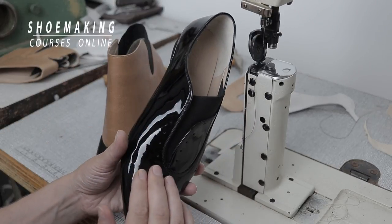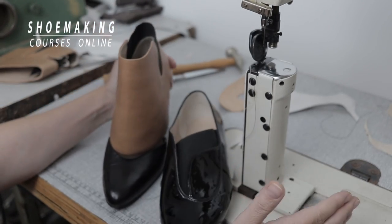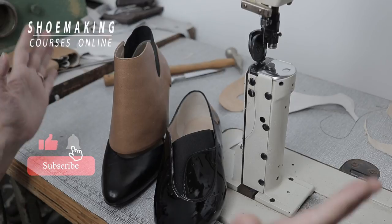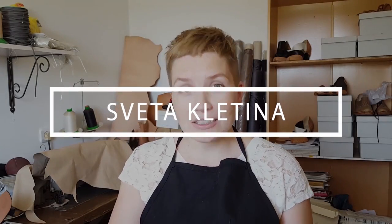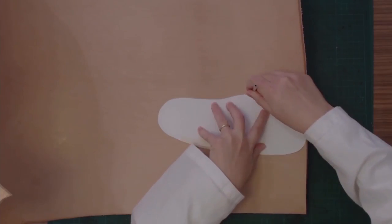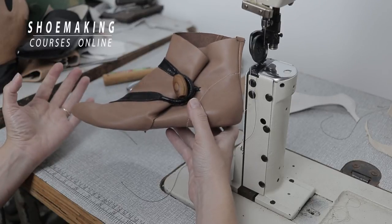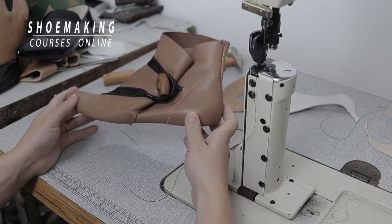Every footwear has an upper and lining — the inner detail of our shoes. But can we make shoes without lining? We can, and an example of this is a light boot. In this tutorial, I will tell you the three important things you should follow to make your shoes without lining.